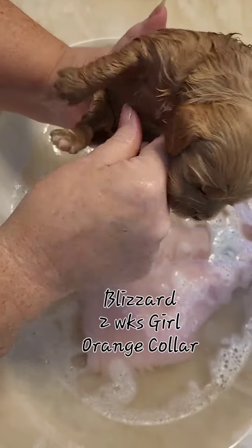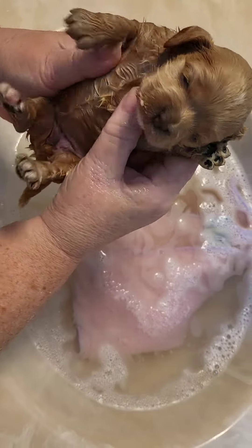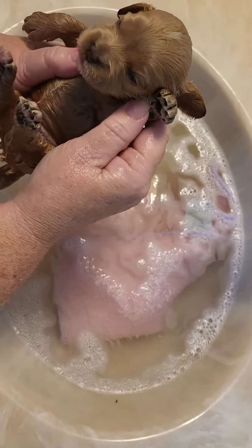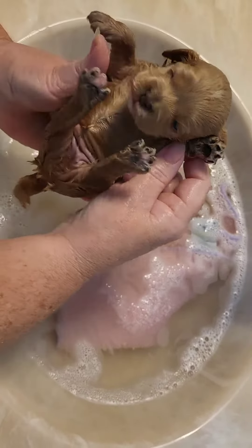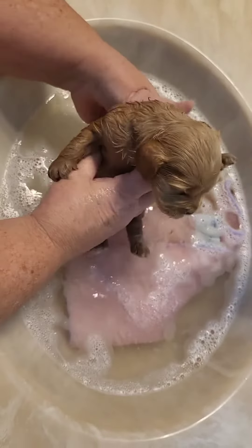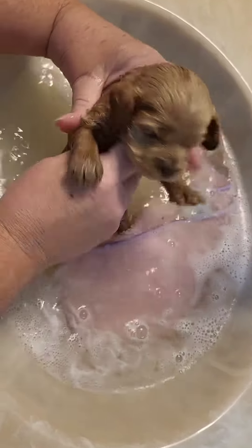This one here is Blizzard, she's the one with the orange color and her eyes are open too. It's important that you start out with a lukewarm bath.